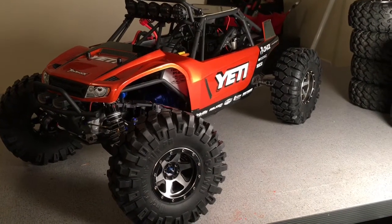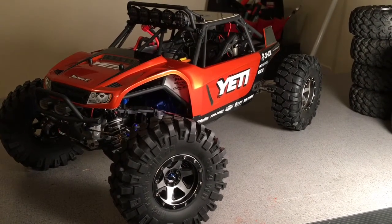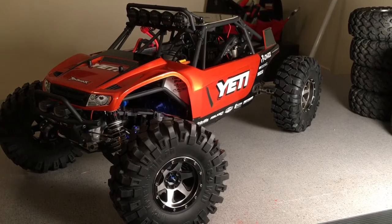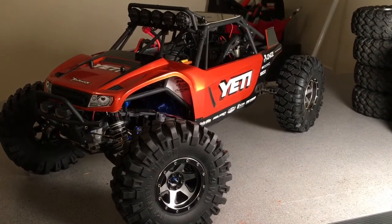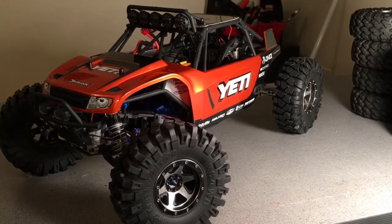Hey guys, it's Keith again with Bulletproof RC and I'm back with you to share an update on my Axial Yeti kit. I've done a number of upgrades to this since the last video and I thought I would share what I've done and my thoughts.